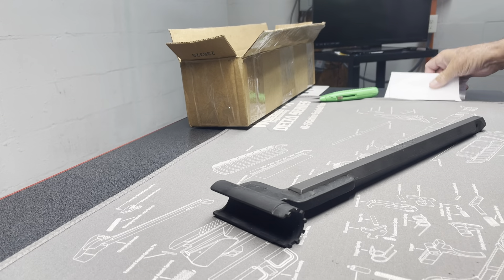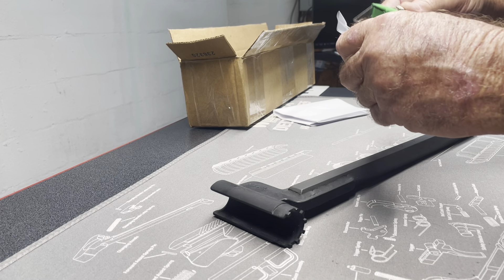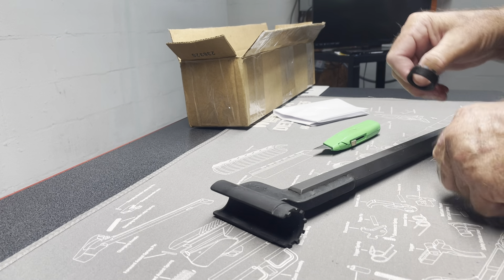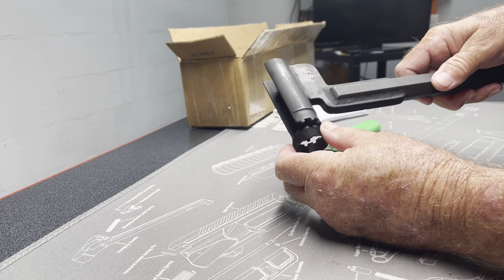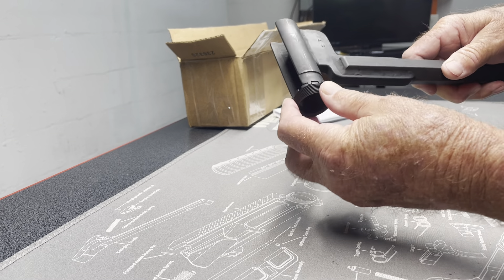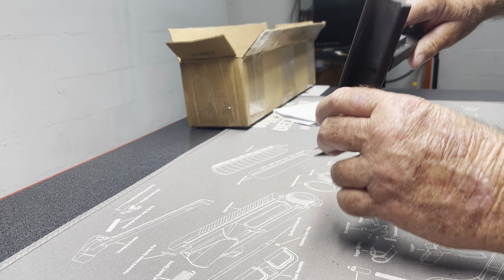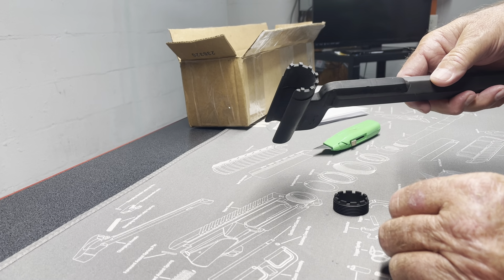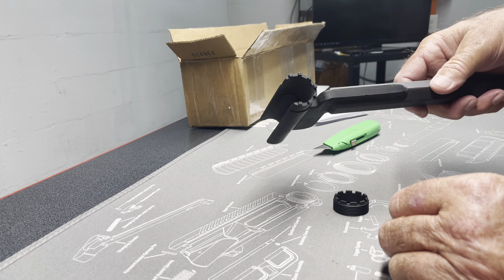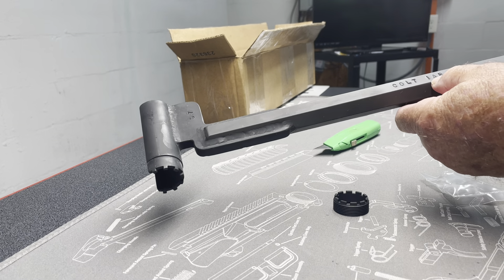Wow. Made in June of 2020. Specialized — a barrel nut wrench for a Colt 6940 monolithic and the M5. This thing is massive. And we also got a spare barrel nut.